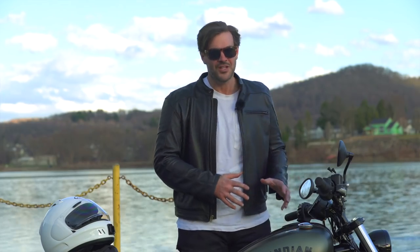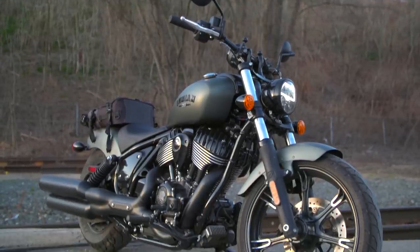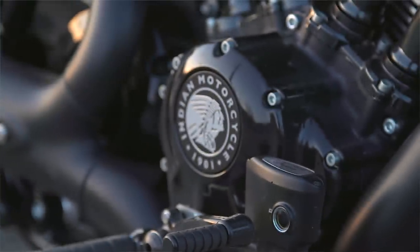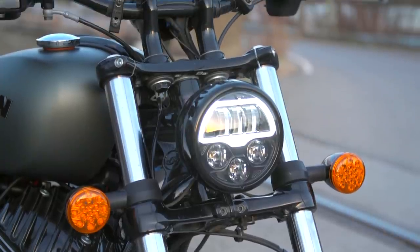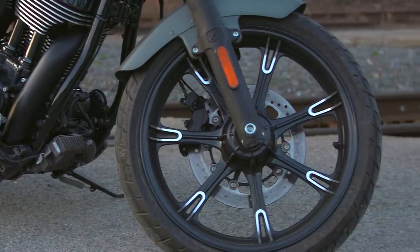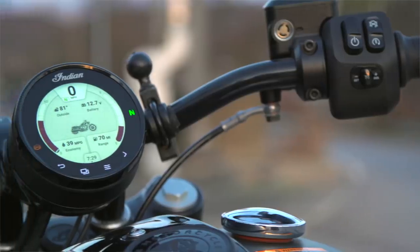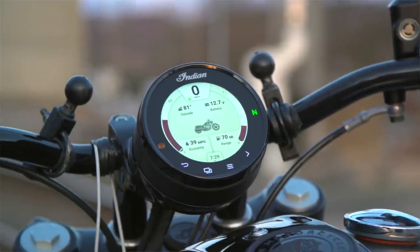Setting aside price comparisons, if you look at this bike as a standalone machine, Indian has done a phenomenal job of giving the cruiser segment a shot in the arm. It's something a little different, but it still resonates as something historically the same. It is a wildly powerful motorcycle with great lines, great style, impressive handling, and an electronics package that's there if you want it — and completely ignorable if you don't.